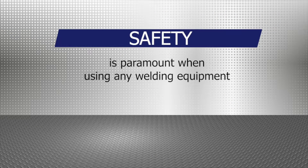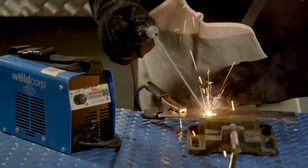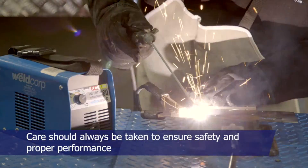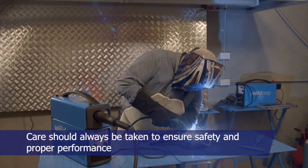Safety is paramount when using any welding equipment. If used correctly, welders pose very little risk of injury to the operator. However, care should always be taken to ensure safety and proper performance.